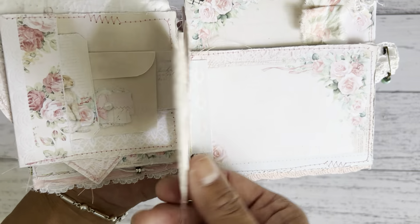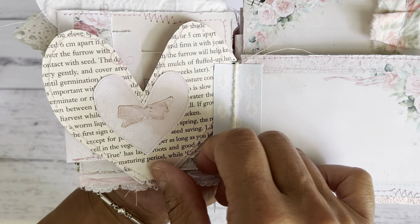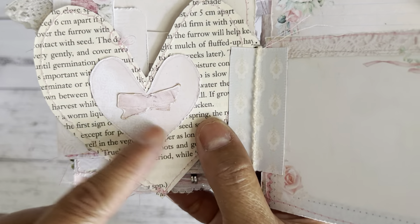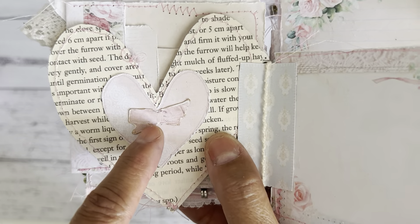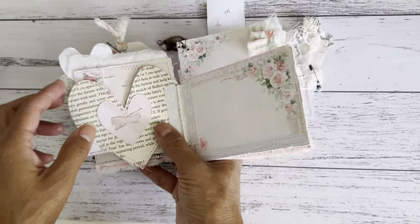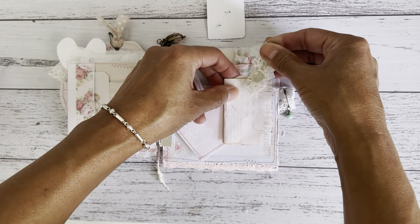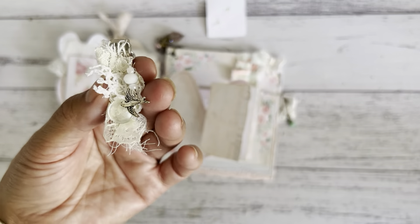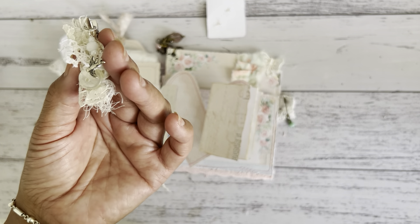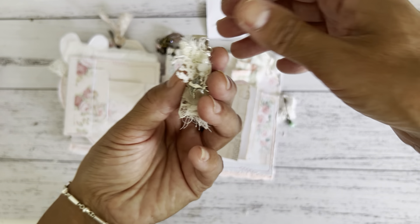I used A4 paper to print these out and I did some stitching using pink thread. This is the back with a book page backing. This is another of the hearts with one of the little bows from the digitals, so I placed that there. I'm just going to place this back in. I did make some more of these which I'm going to add to the shop - I'm still making a few more items before I share all of my new goodies.